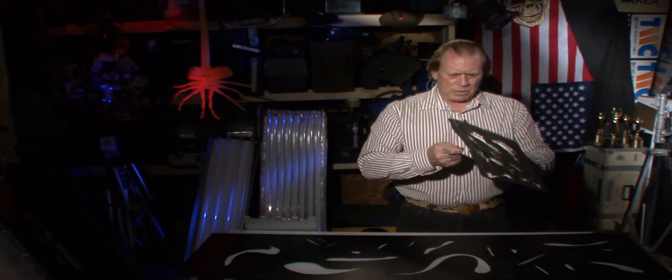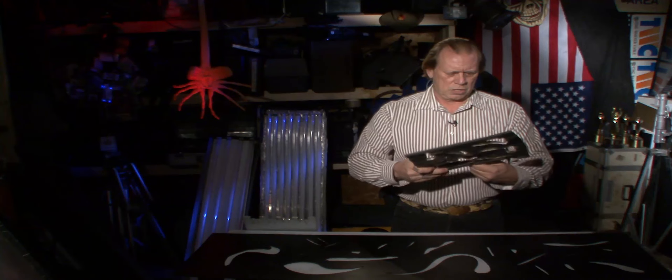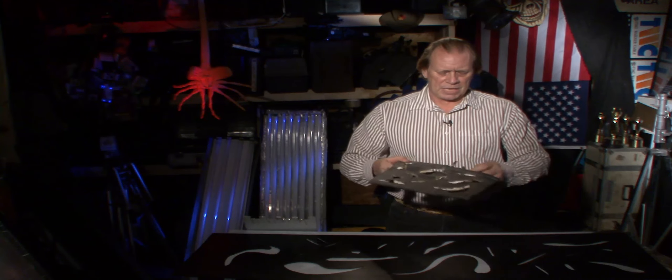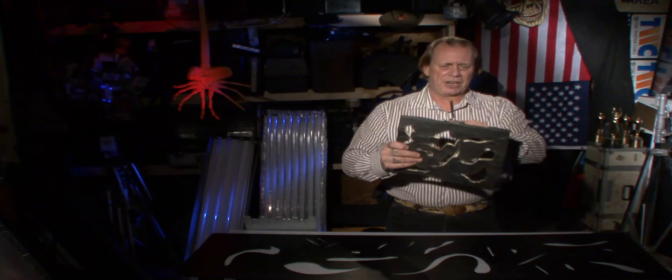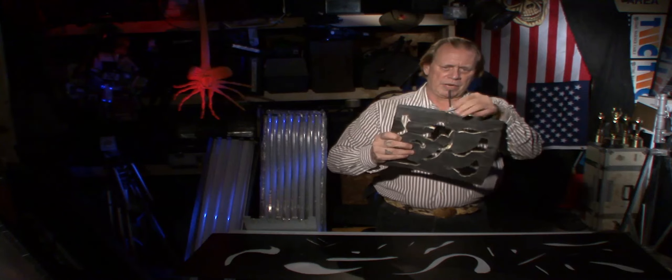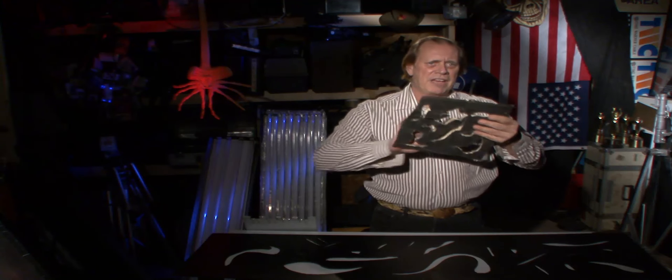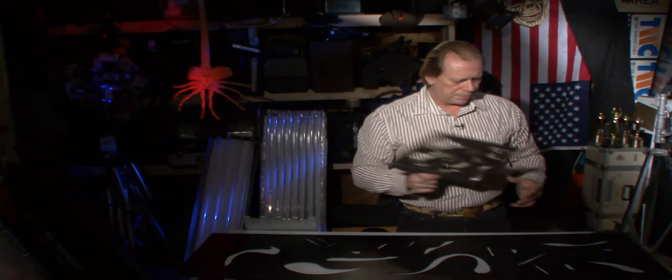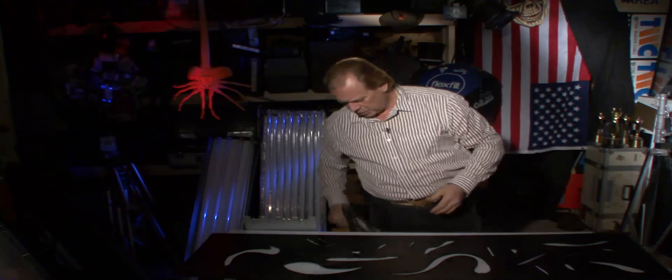What I did was take a piece of foam core — foam board, foam core, depending on where you're from, potato potato — and then in the true gorilla way, I took a clothes hanger and ran it around in here with a ton of gaff tape. Gaff tape can solve the world. So that's another way of doing it.